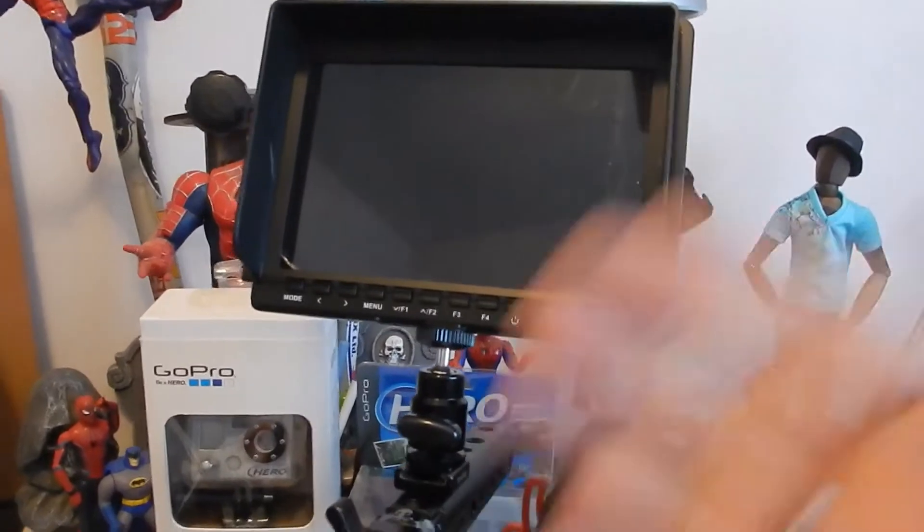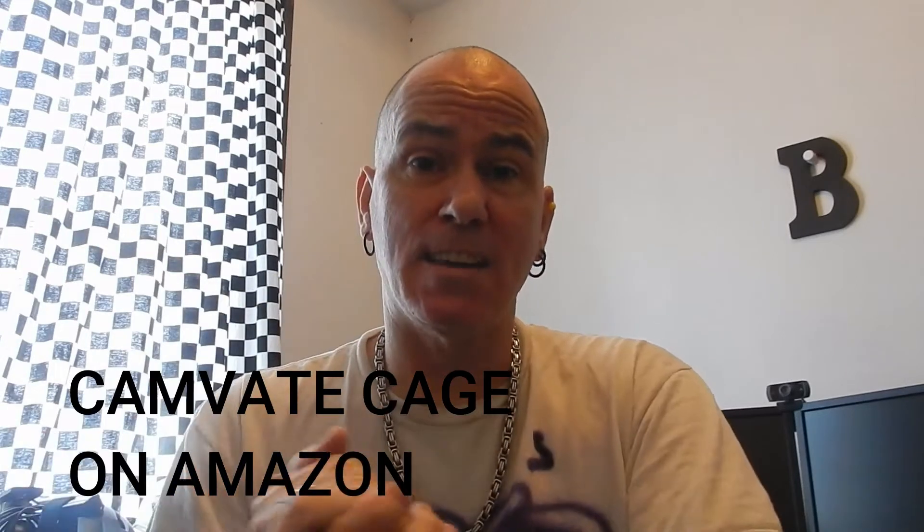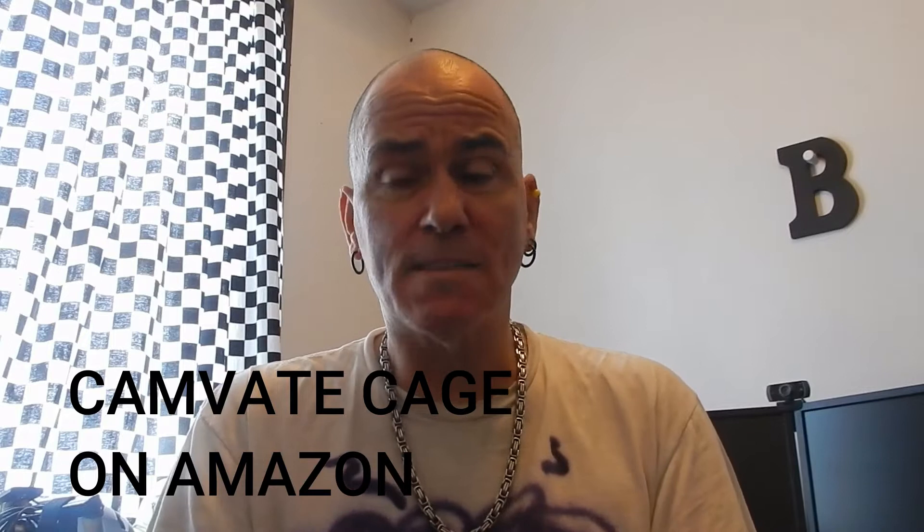If I'm filming towards me and need to see myself, I can just flip that around and see if I'm in the frame. I use a Canon t5i Rebel and it fits in the cage — my friend gave me this cage and I adapted it for my camera. Smaller cameras fit too, since the screw fits every camera, so you can add any camera to it.